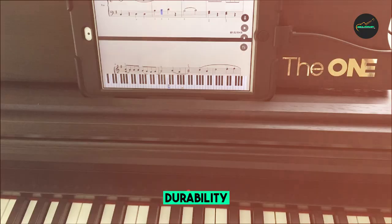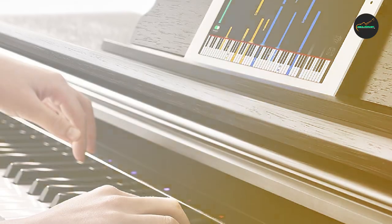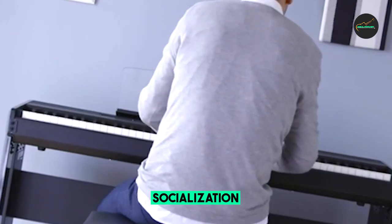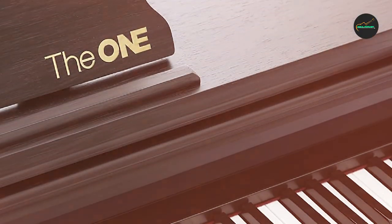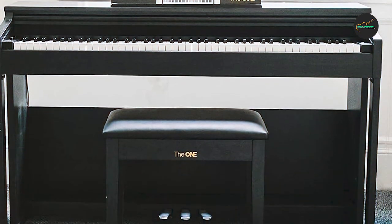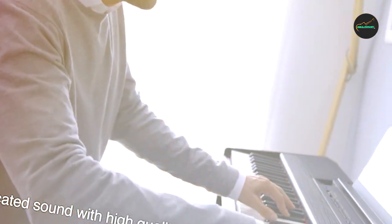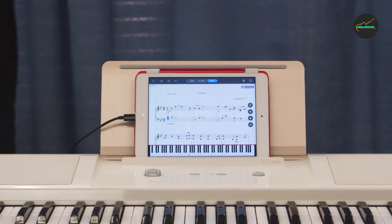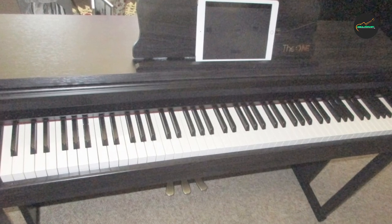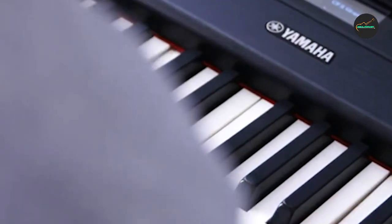The OneSmart Piano is also a versatile instrument that can be used in a variety of settings, from the home to the stage. It includes a headphone jack for private practice, as well as a microphone and speaker system for performances and recording. Overall, it is an excellent choice for anyone looking to learn or improve their piano playing skills, with advanced technology, user-friendly design, and a realistic feel.